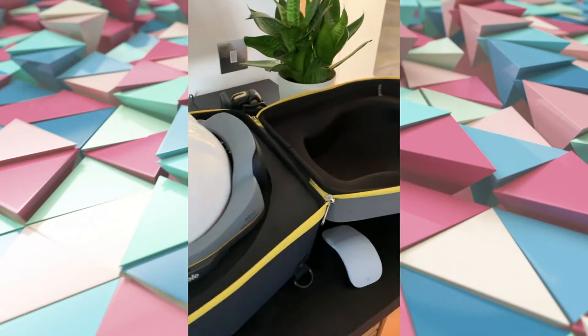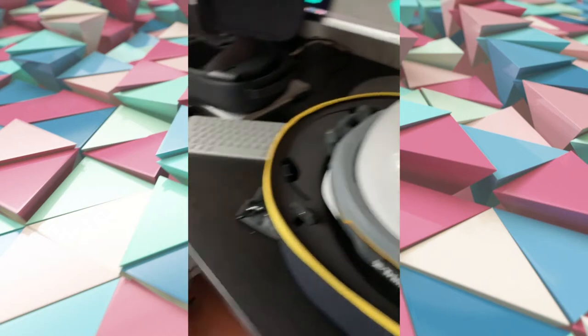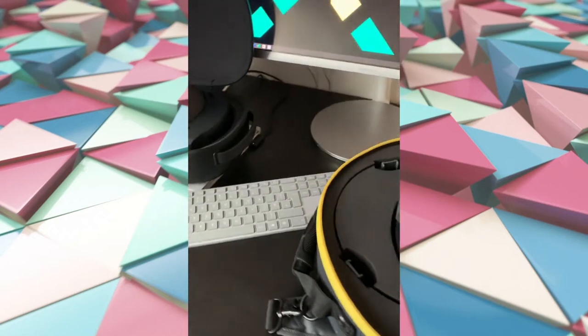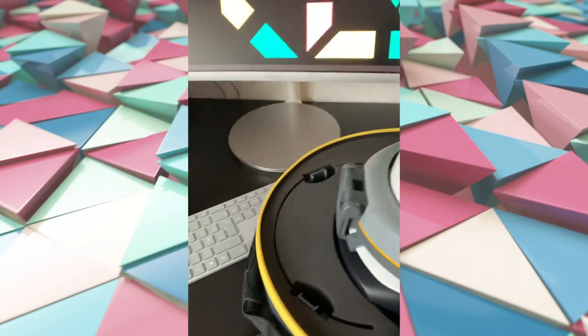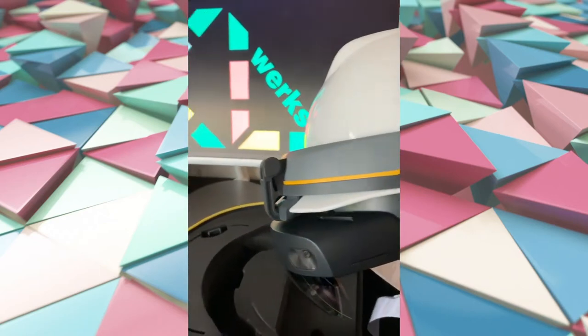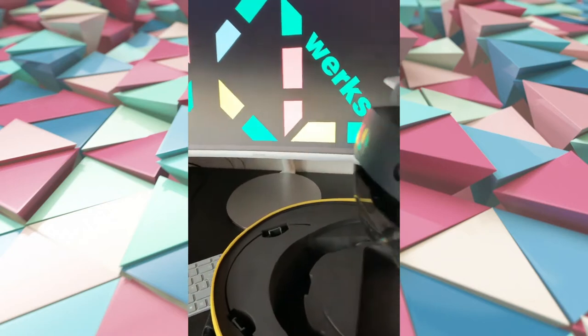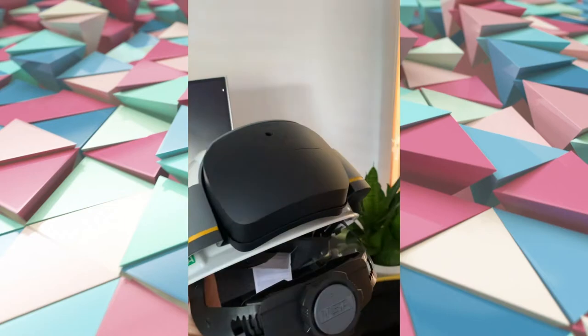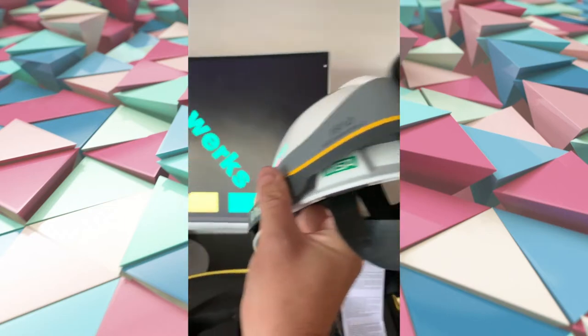There it is, our first XR10 — oh my god, how do you get this out? So the XR10 is the site-ready, ANSI-approved mixed reality headset from Microsoft, made with Trimble.